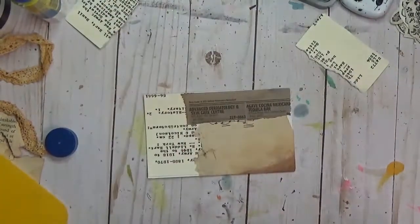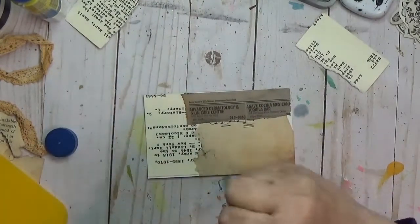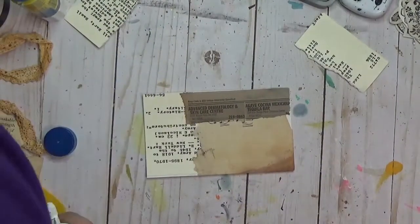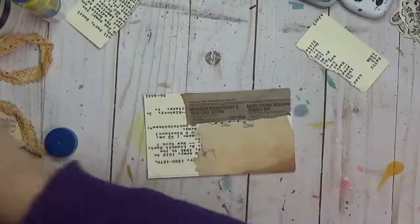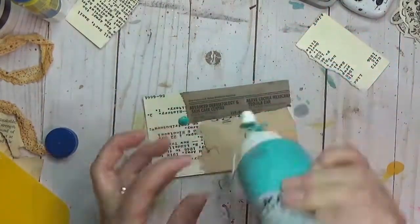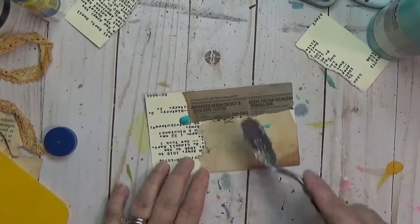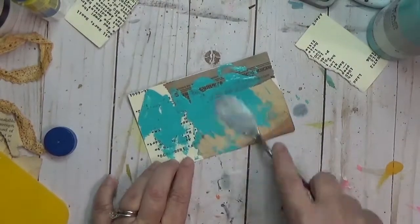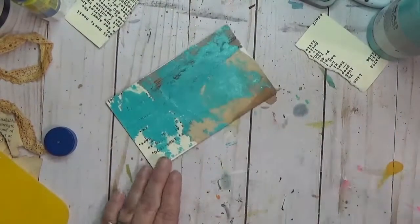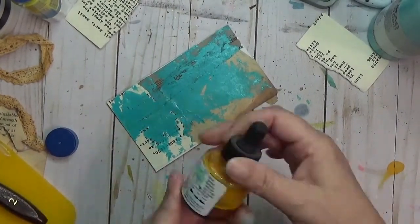Right now I have used my UHU glue stick and glued down that card, a piece of rusty music paper, and a piece of rust-dyed phone book. Then I've got some turquoise acrylic paint from Lucas — I just squirted down a couple blobs and I'm using a flat palette knife to smear it around. It almost immediately covers up my card catalog card, but that's okay, we're gonna work another piece of that in in a minute.